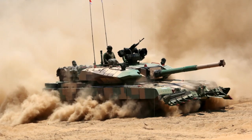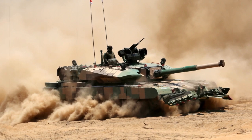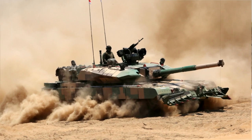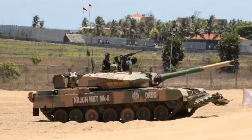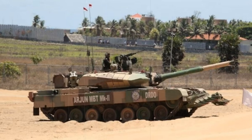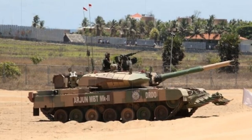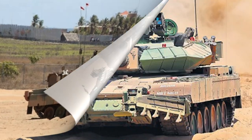Overall, the Arjun is designed with sharp clean lines, though with very little in the way of sloped angles, particularly along the sides of the turret. The Kanchan modular composite armor is of steel construction, while explosive reactive armor can be added as optional. Some amphibious capability has been demonstrated, which only enhances the system's overall value.